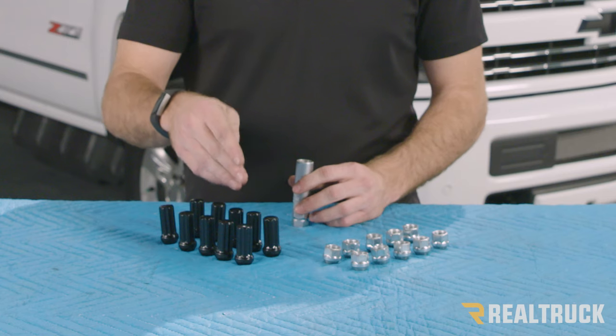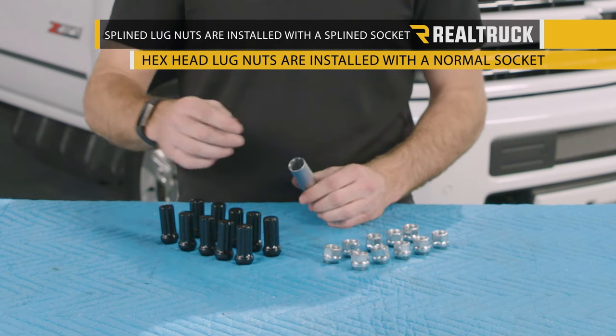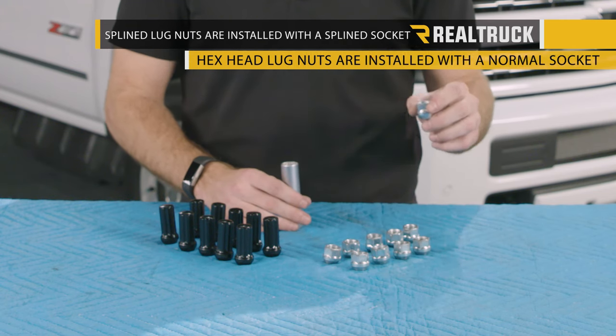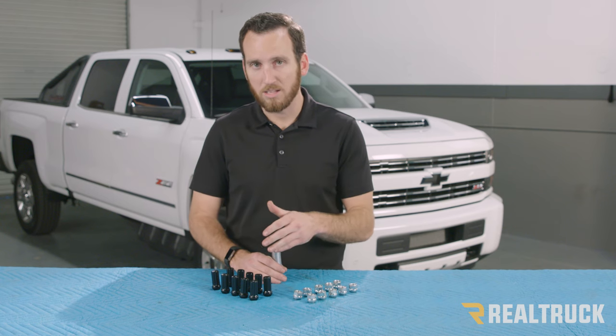You can choose between a splined lug nut or a hex head lug nut. The splined lug nuts are going to be externally splined and can be installed with a splined socket. The hex head lug nuts are going to be installed with a normal socket.